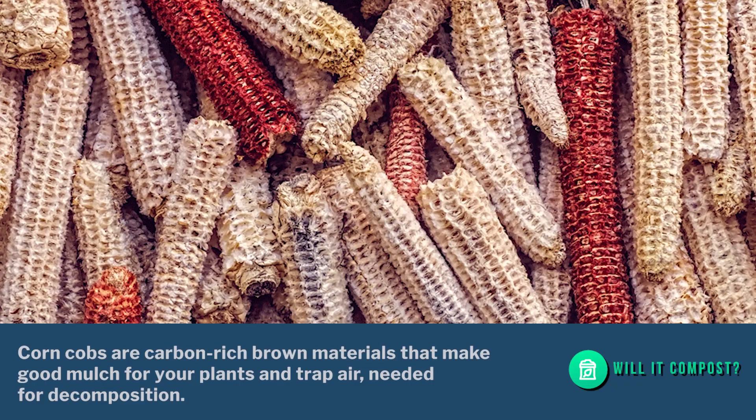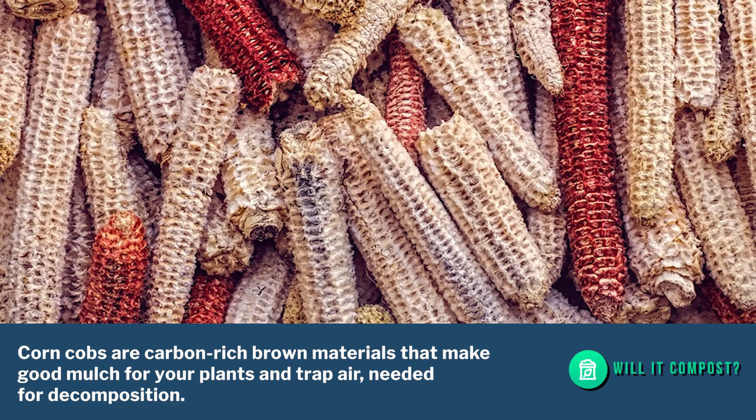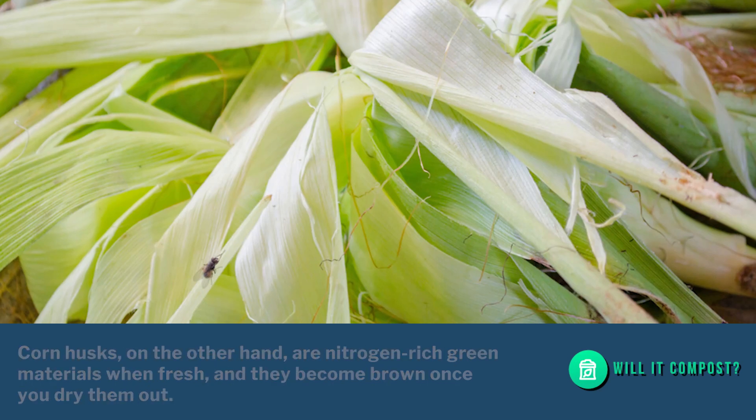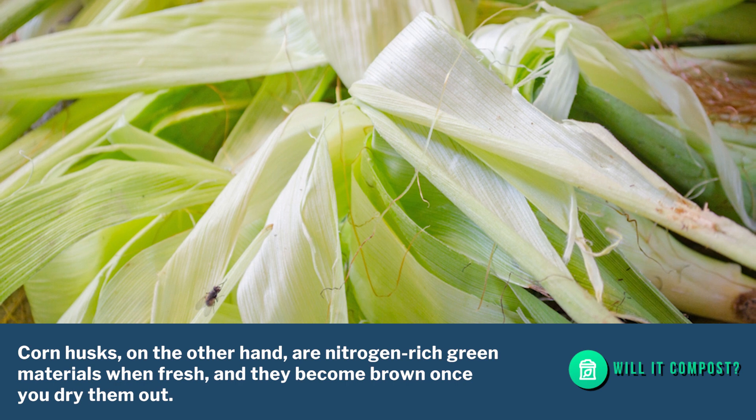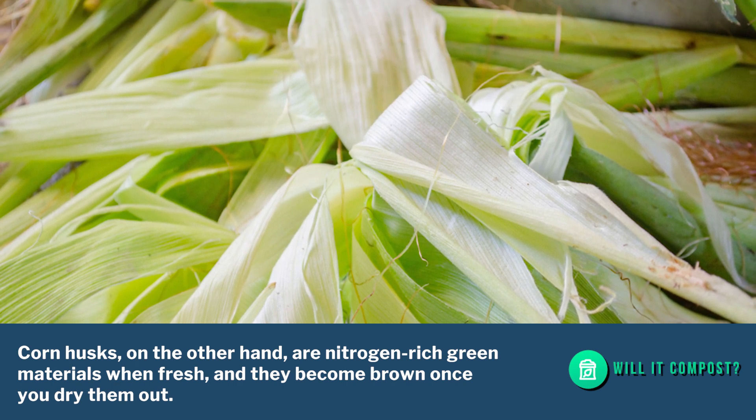Corn cobs are carbon-rich brown materials that make good mulch for your plants and trap air needed for decomposition. Corn husks, on the other hand, are nitrogen-rich green materials when fresh, and they become brown once you dry them out.